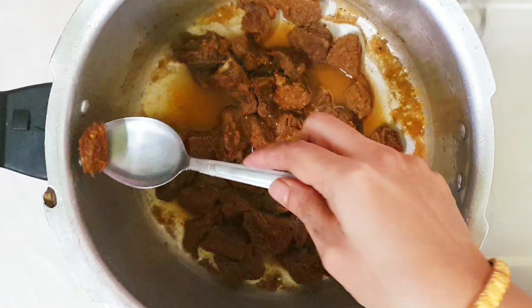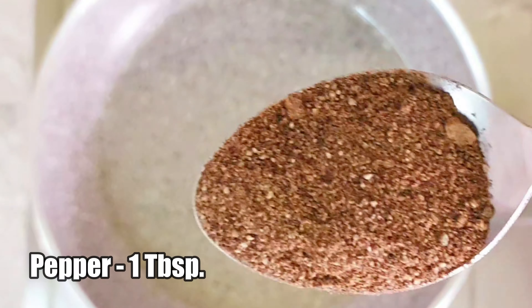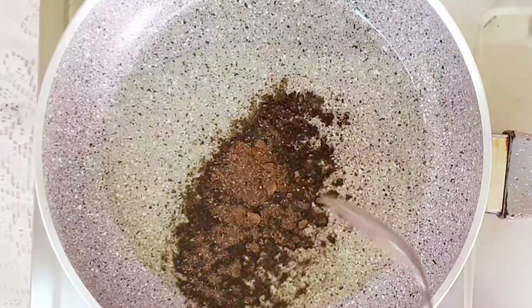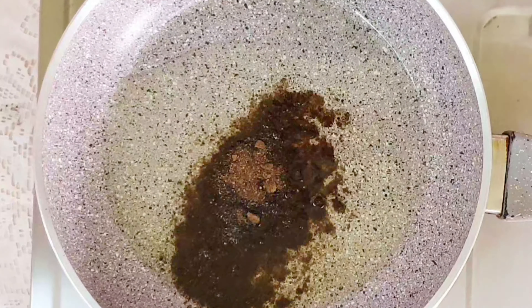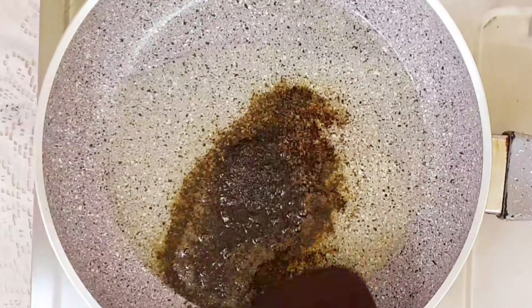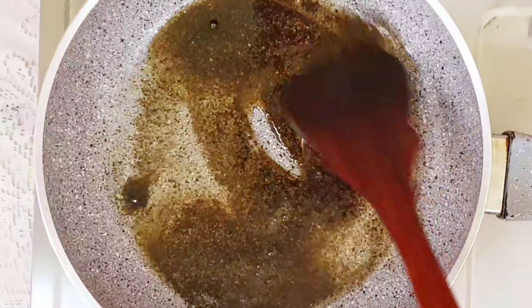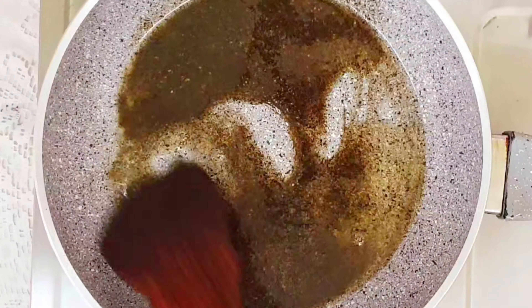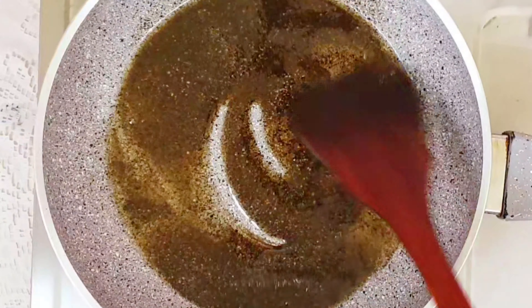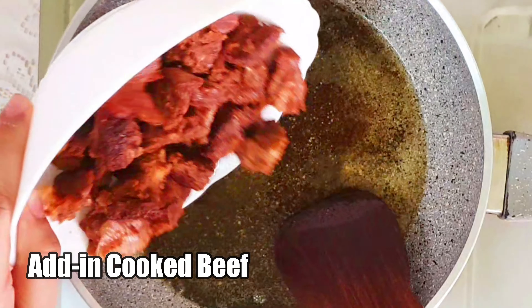Take a pan and add two to three tablespoons of oil. When the oil is hot, add 1 tablespoon of pepper powder. Sauté this for about a minute, then add in the cooked beef and sauté for about two to three minutes.